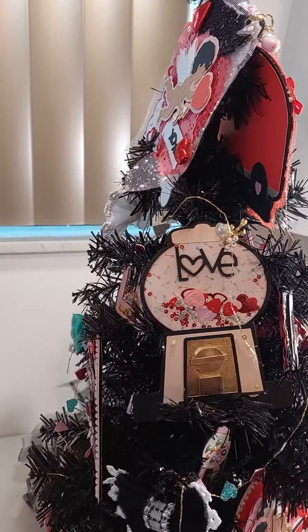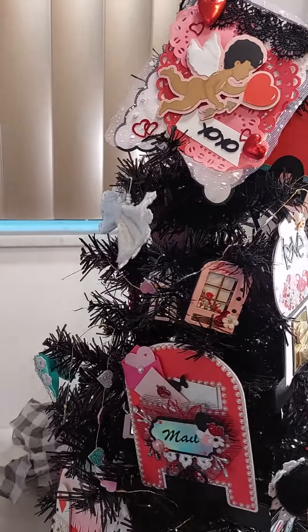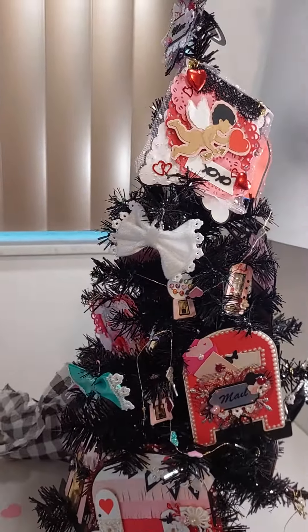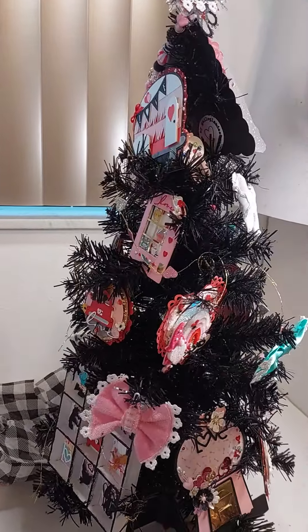I think I got it for like 60 or 80% off. These are all of my various projects that I have made. I figured that they would make great ornaments on my little tree.